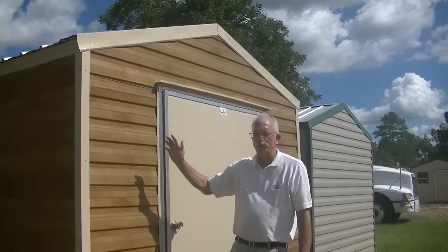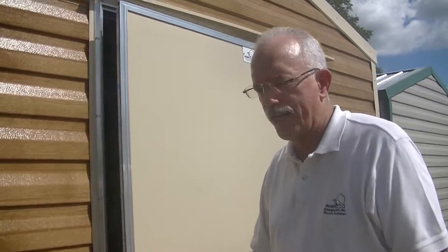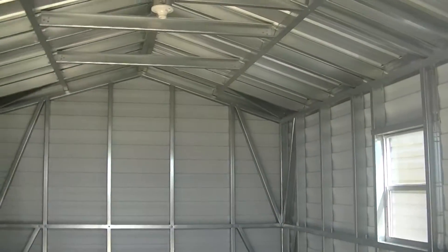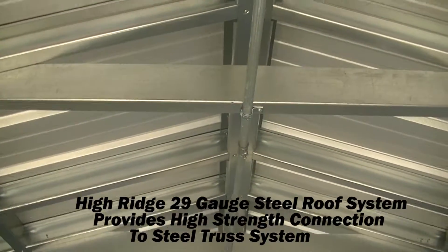Here we have our 12 by 16 Americana style building. It looks just like a wood frame building on the outside, but for those of you that prefer a steel frame, notice how instead of the tube-a-forms on this frame, we've got the galvanized steel stud frame.